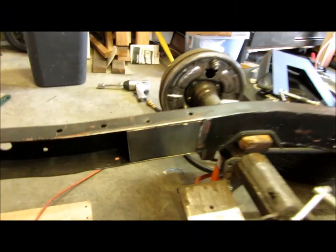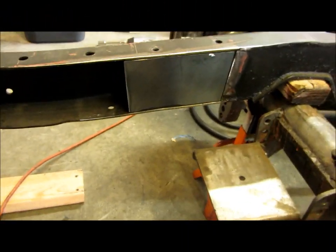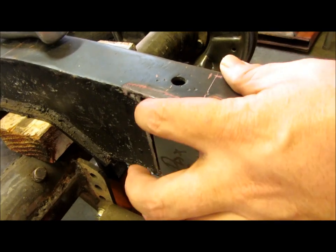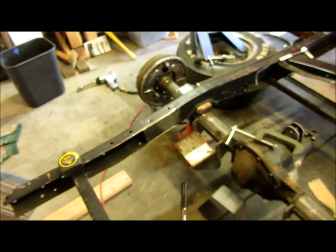Alright, got the new boxing plates made, haven't welded them in yet — going to do that next. This one just needs a touch more work right here so it fits snugger up top, but just a second with the grinder will take care of that.